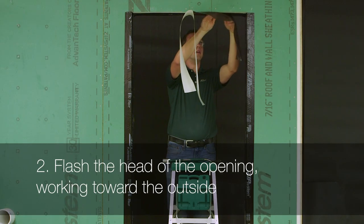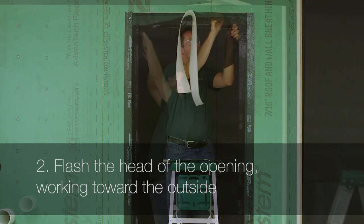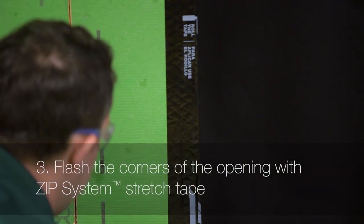Next, flash the head of the opening, again working from the inside of the door towards the outside. For ease of installation around the corners of the opening at the door head, finish the head flashing with zip system stretch tape.